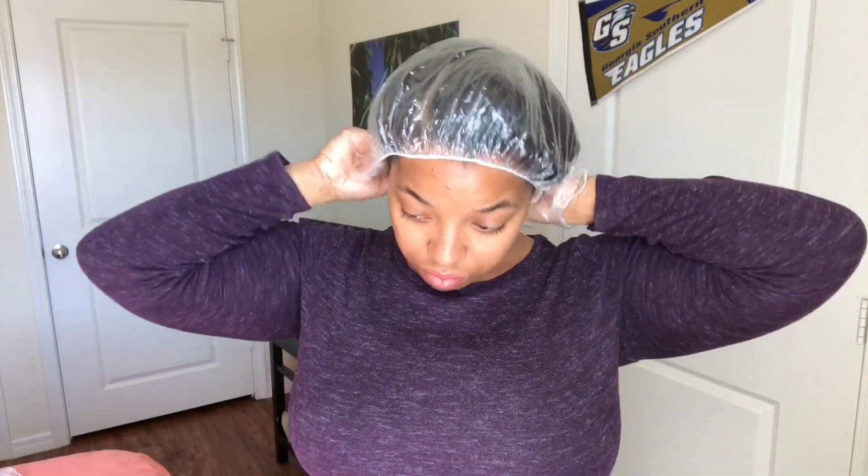So now that I'm done, I'm just going to cover my hair with a plastic cap and allow my hair to sit for about 15 minutes, and then I'll come back and share with you all my final results.